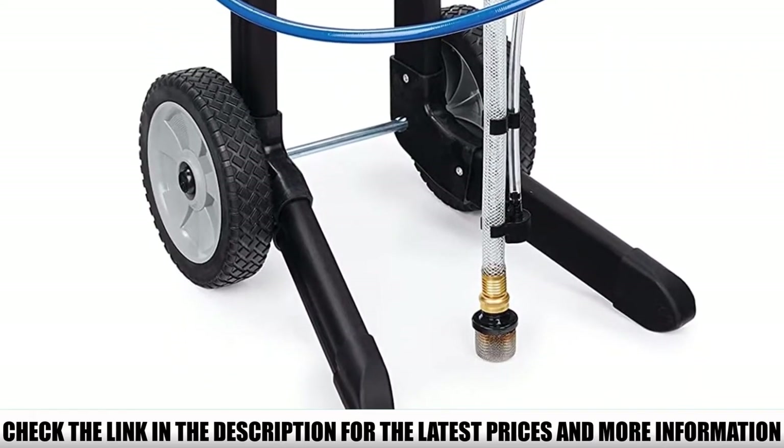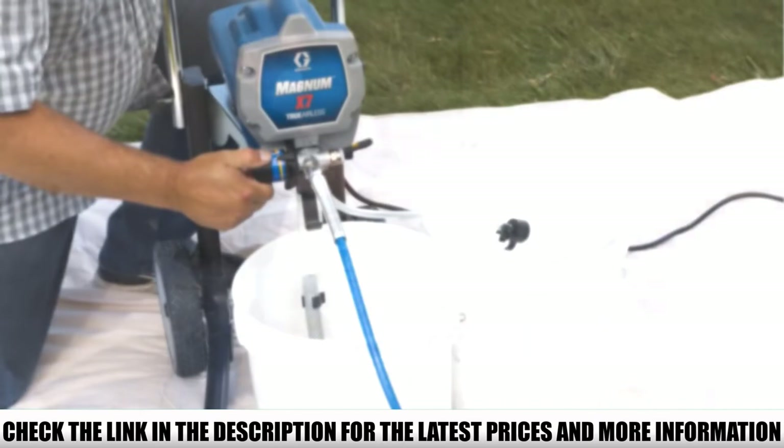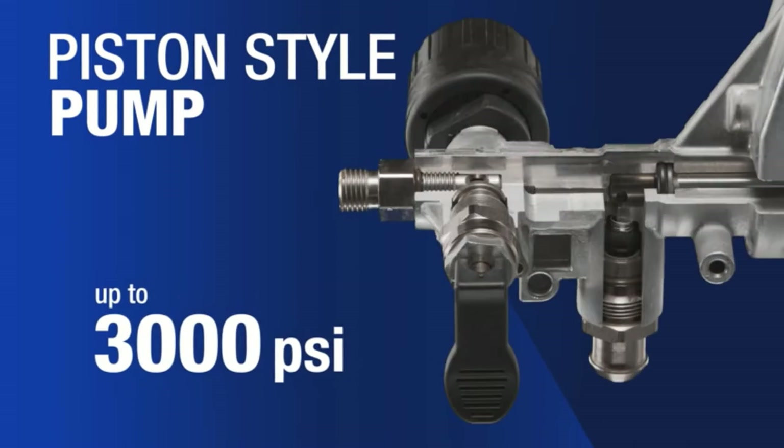The Graco X7 is equipped with a pump capable of spraying up to a maximum pressure of 3000 PSI, which can be adjusted according to your needs. The whole unit is powered by a 5/8 HP universal pump which performs excellently to help you add color to your projects.